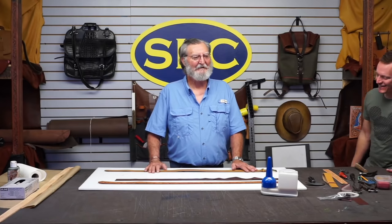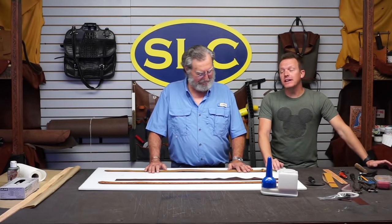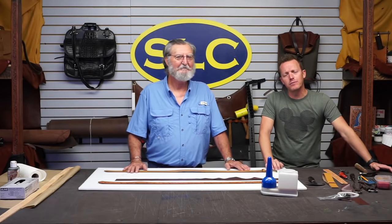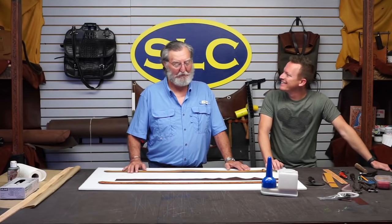Here we are live again, with volume this time. Dean on YouTube had been asking us to do a money belt, and he's like, you guys are never going to do that money belt. Well, Dean, we're going to make a liar out of you today. We're doing a money belt.